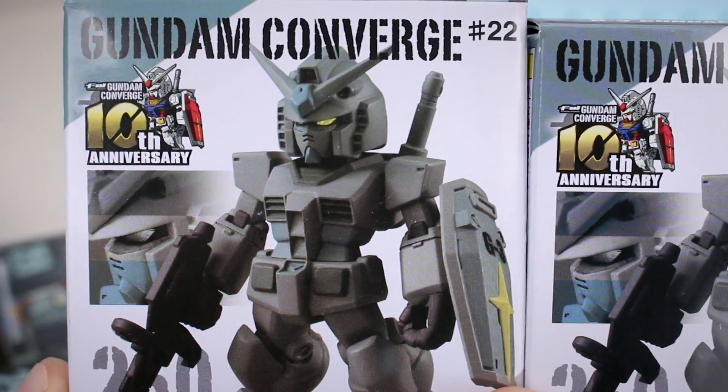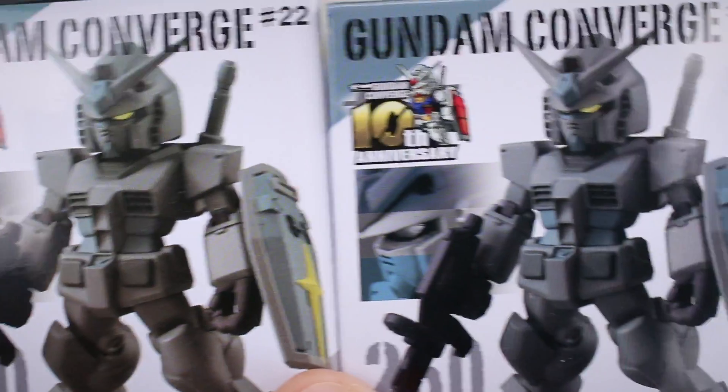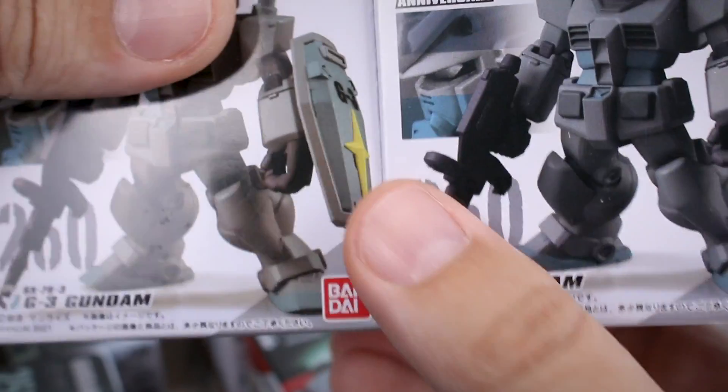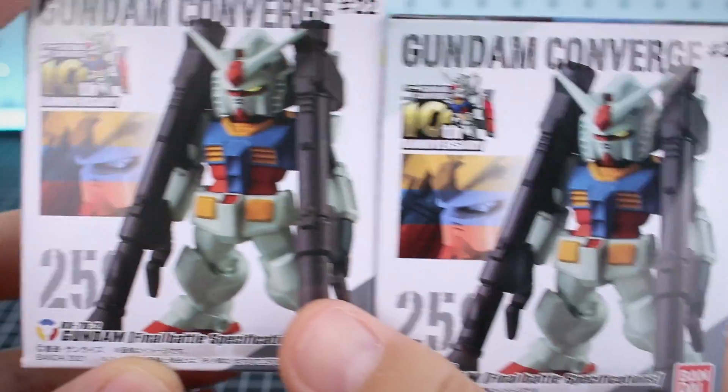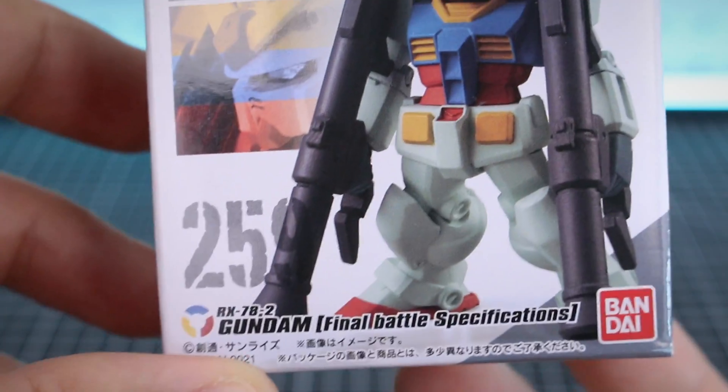Normally in a review video like this I would only open one of these, but I've got to open both to see if the actual figure is a different color as well. But I like to go in numerical order, so that means we need to start off with the Gundam. These ones look totally the same, so I can just open one of these. Basically this is just going to be your RX-78-2 with double hyper bazookas.